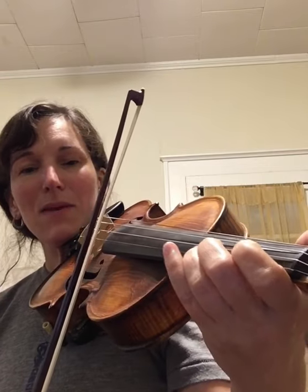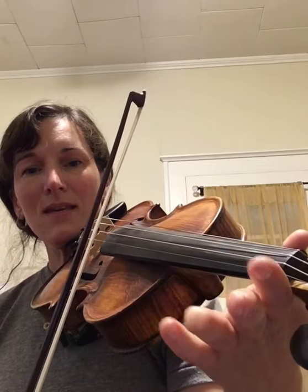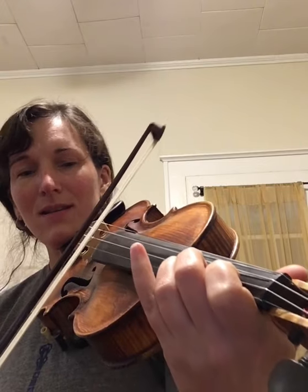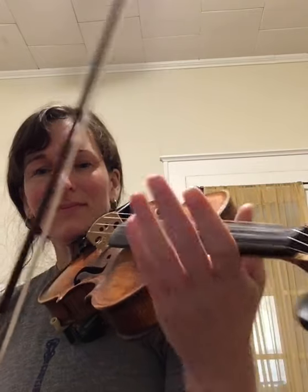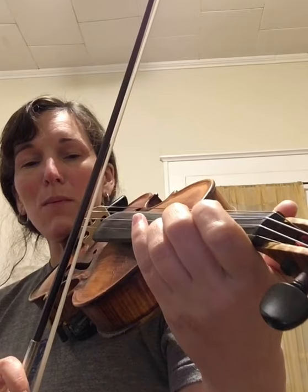Back to that same A, third finger, E, second finger C sharp on the A string, D, B, and then A. Here is the A section altogether without pauses.